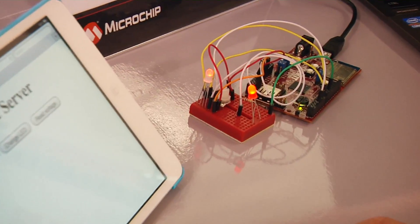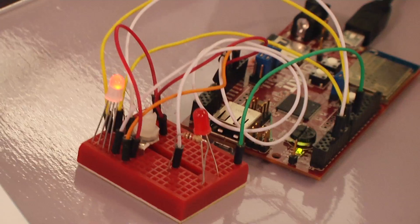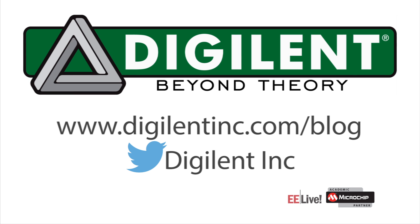Now I want to change it back off. Just easy — push the LED button again. So that's the wireless application with the chipkit WF32. If you want to learn more about the digital products, just follow our blog at www.digitalink.com/blog.